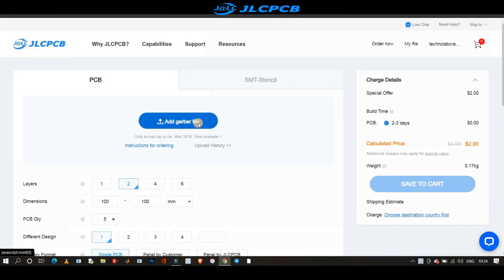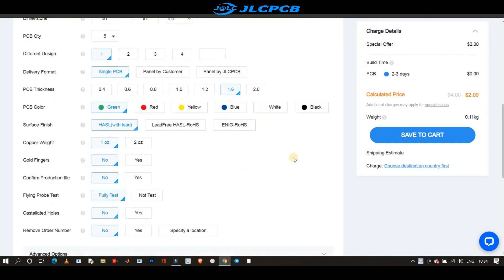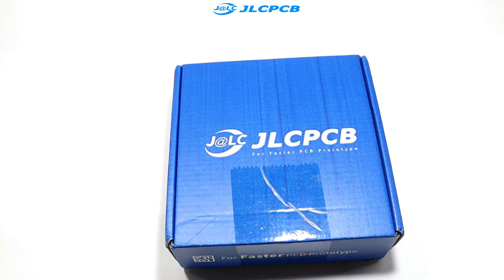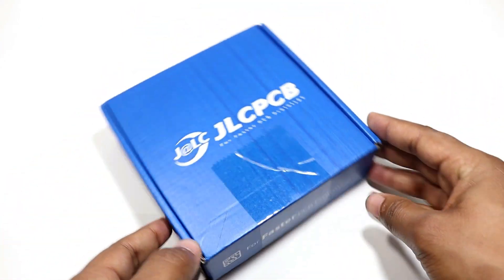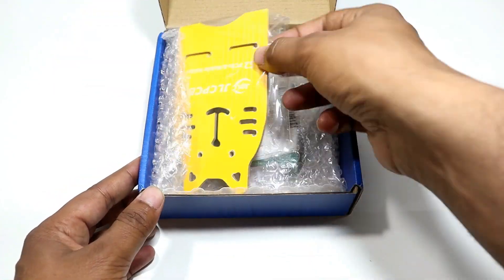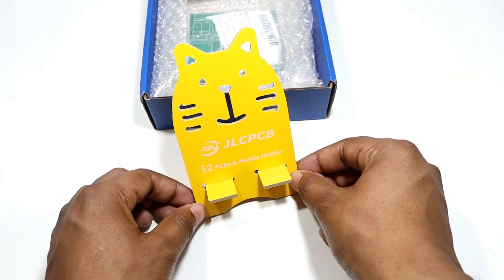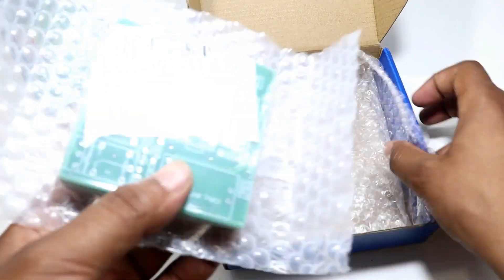Ordering PCB from JLCPCB is very easy — just upload your Gerber file. JLCPCB automatically recognizes all the features of the PCB. Choose the PCB color and other extra features, then click on save to cart and complete your order. After a few days, here are the PCBs in the new blue box of JLCPCB.